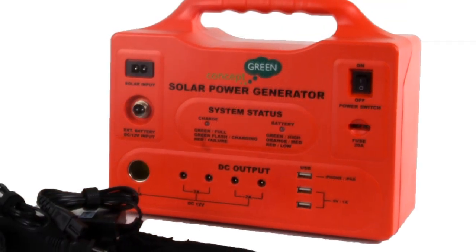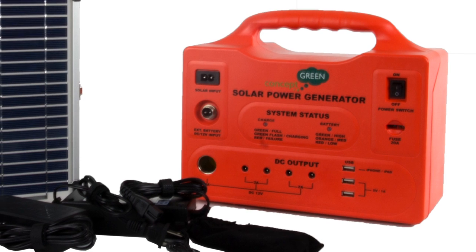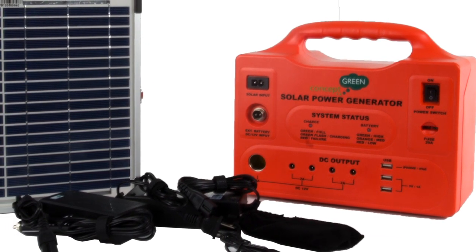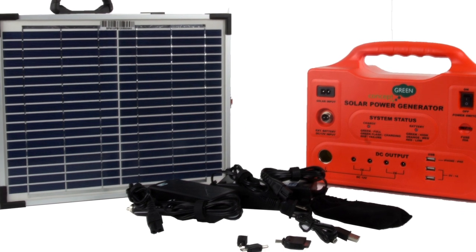The package includes the power generator, two 10-watt solar panels, household voltage and car voltage chargers, a 60-watt car inverter, a 20-amp ATC blade type fuse, and USB accessories.